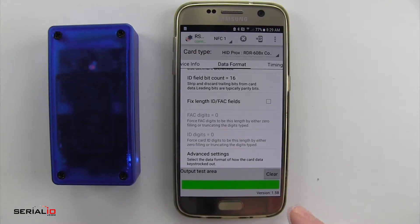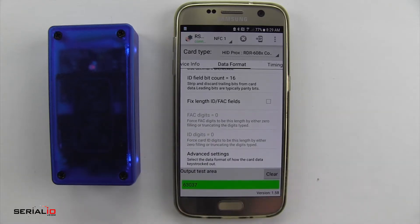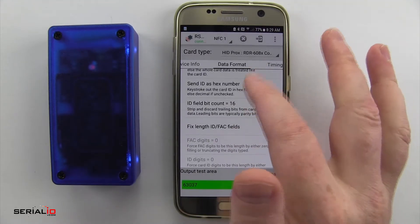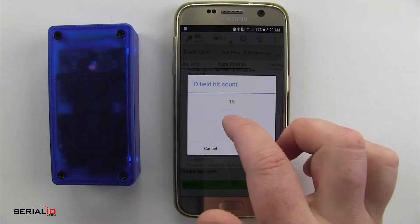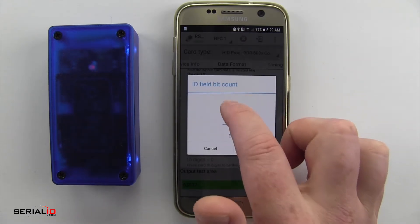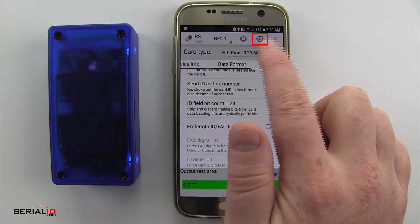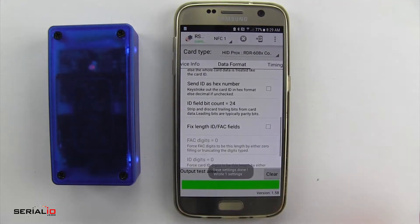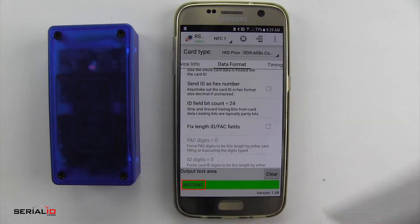Now we'll test our card. You can see I get 63037, which is not the number that I want. So I need to change the bit count to match what this card is — this one happens to be a 24-bit card, so I'll set it to 24. I'll hit the command button up here, which writes the settings to the IDChamp. Tap that same card, and there you have it — I get the correct ID number.